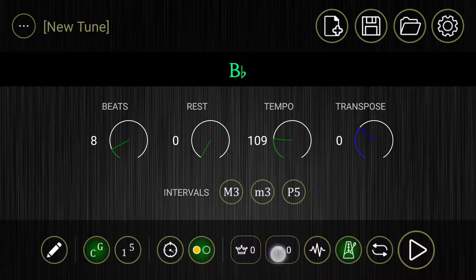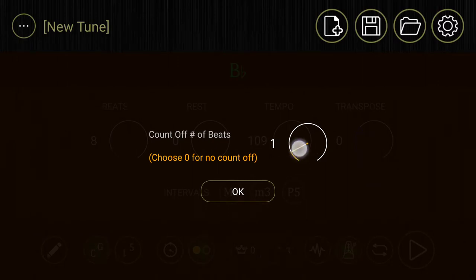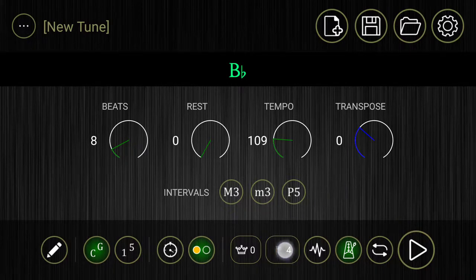Down here there's a little flag. You'll notice it says zero. The default when you open the app the first time I think is on four — so it'll look like this. That means that there's going to be four beats before the B-flat drone starts up. So let's go down here, we'll hit play. And there you have it.